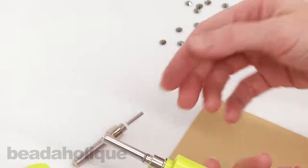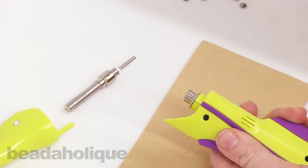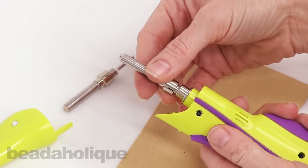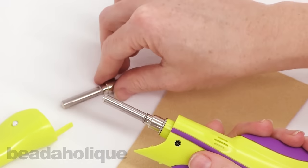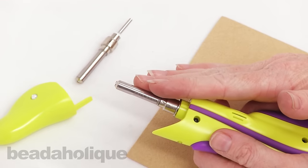I'm going to show you how to change your tip out. You just pull it when it's in the off position, and then you push it back in place. Really easy to do — always do this when it's cool and in the off position and you haven't been using it.